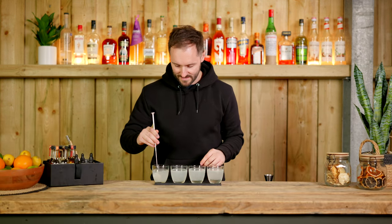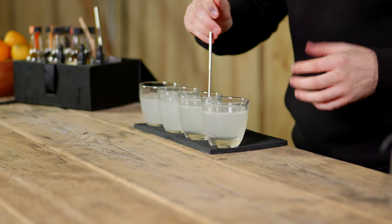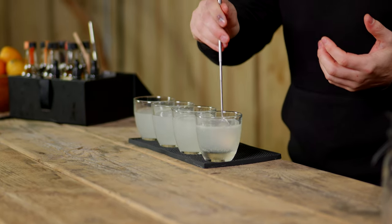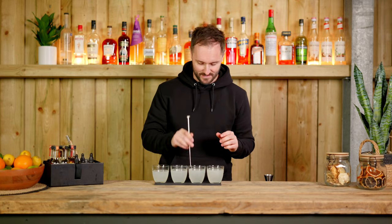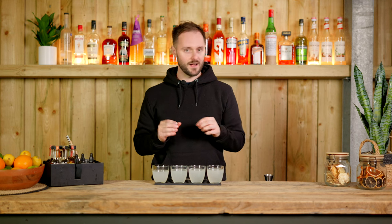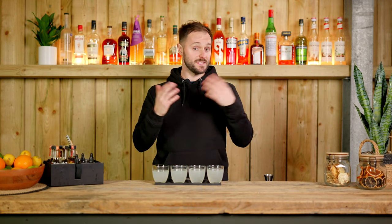I'm just going to give these a little mix to make sure they're fully integrated, and then we'll give them a taste. They're going to get sweeter as we go along, and it's good to understand where you sit with these preferences. When you make a cocktail, you can think: the base spec is 25ml of lemon juice and 10ml of sugar syrup — if you lean sweet, increase the sugar and decrease the citrus, or vice versa.